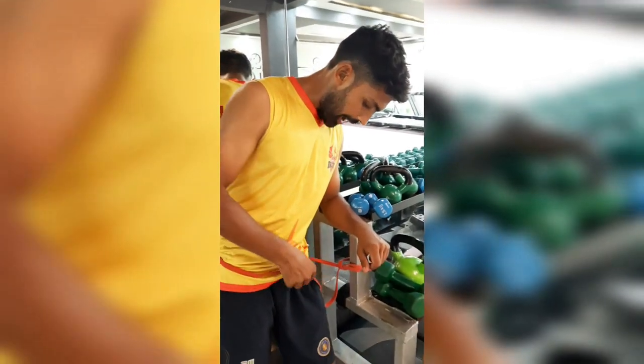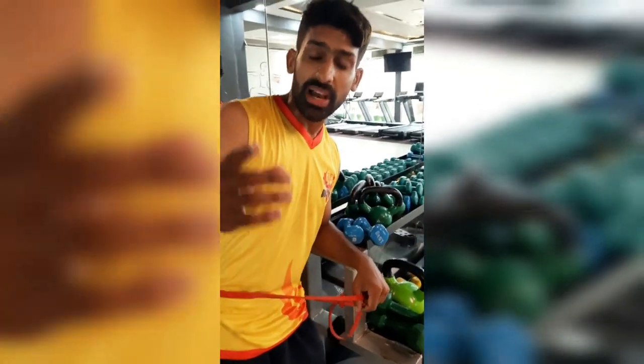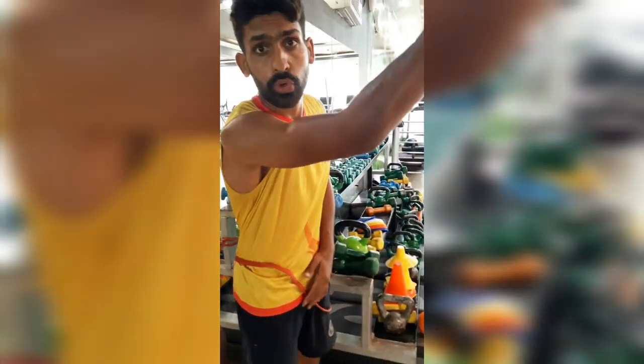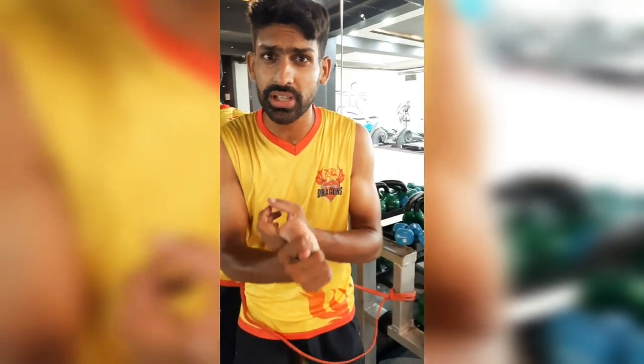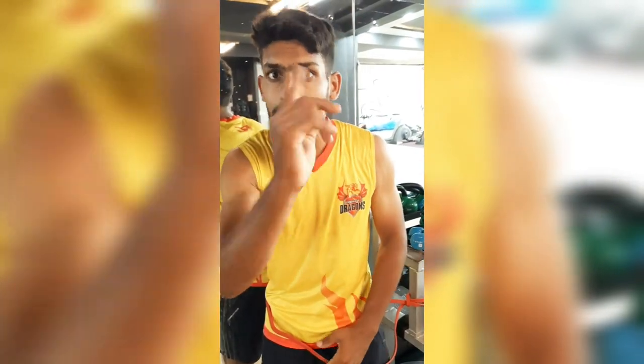So let's talk about how to train the fascia. This is the first drill. You can see I have a resistance band — this is a very good drill because you can quickly change the direction of your body. Let's see this drill. There are two variations; I will show you the first variation now.